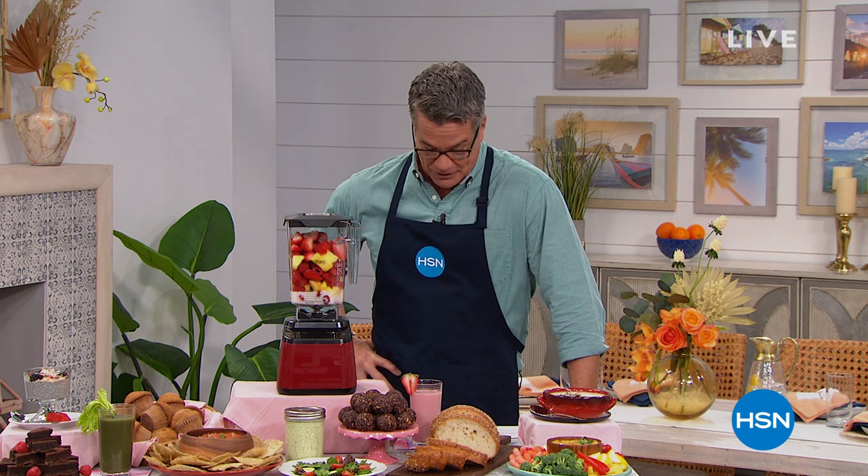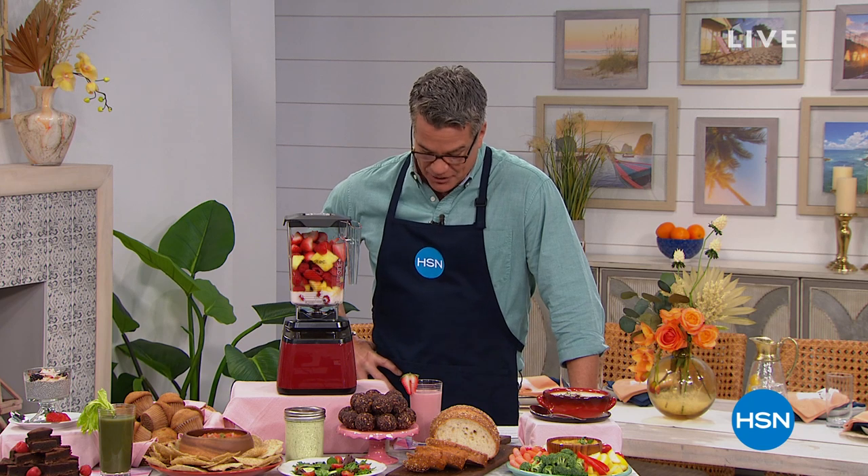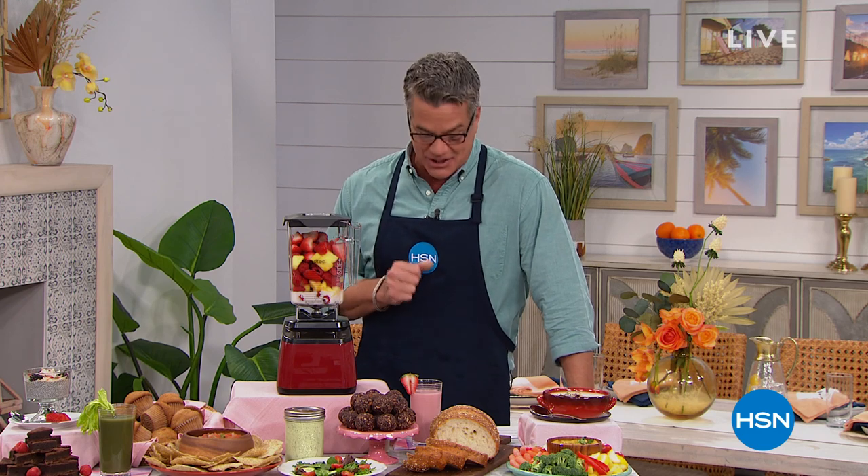If you want to take it to the next level, not 350 watts — how about 1,560 watts of power? Five times the power, which is why you can do absolutely anything and everything. You're going to love it. It's our next presentation of our best value of the day from Blendtec.